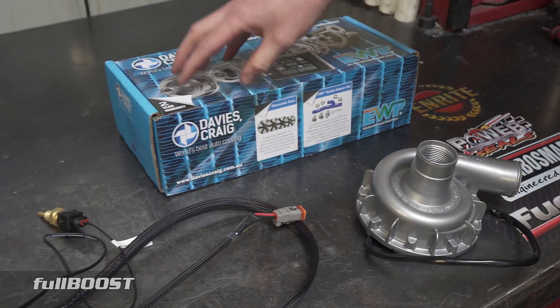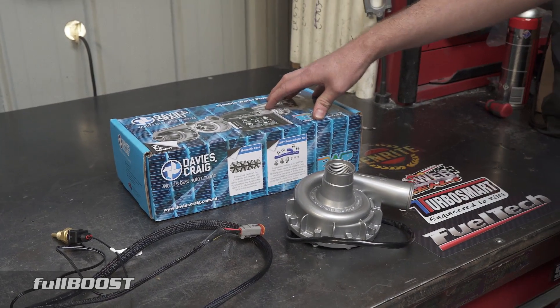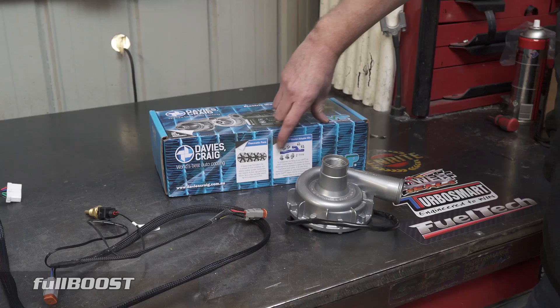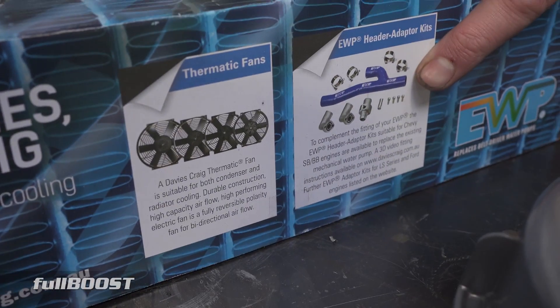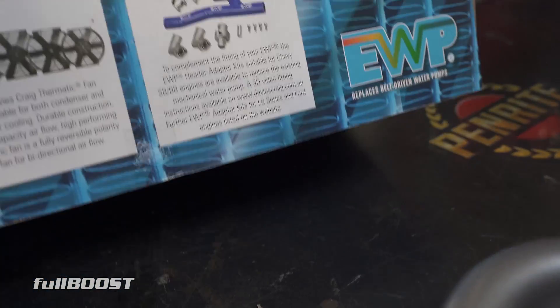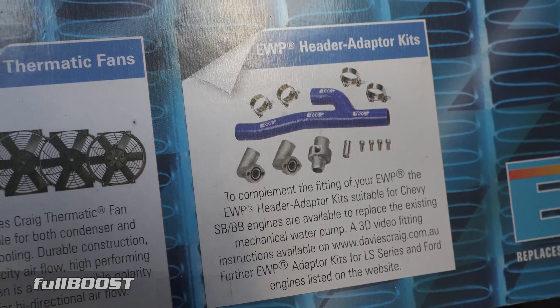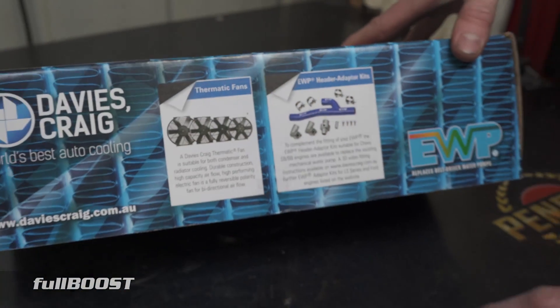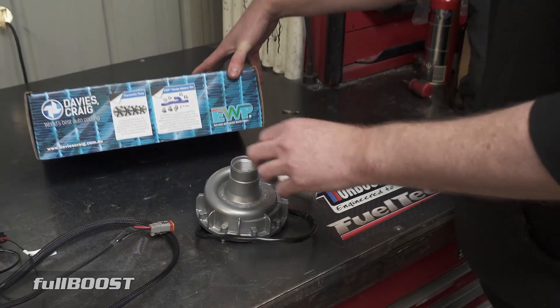Davies Craig not only make electric water pumps and this controller, but they also make really high quality thermo fans. They've also got adapters for electric water pumps — there are adapter kits for LS and Ford engines, as well as Chevy and big blocks. So if you want to run an electric water pump on any of those engines, they actually sell a kit so you can bolt the water pump directly on there.